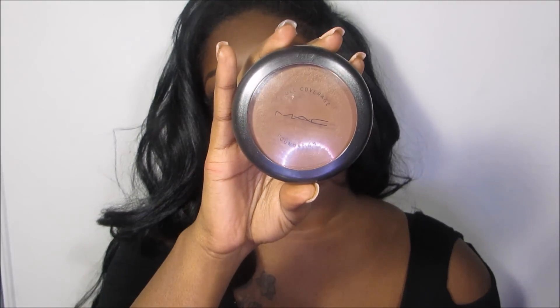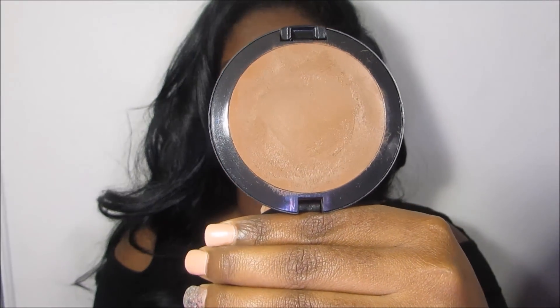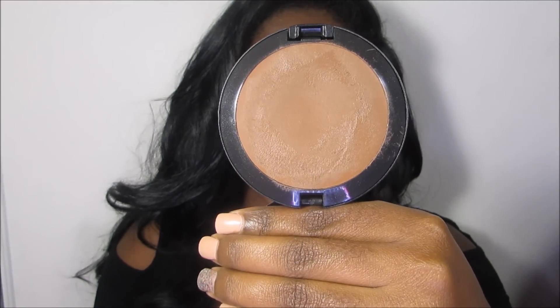In the summertime I do tend to get darker. The California sun is harsh. So I wear the Full Coverage Foundation by MAC and this one is an NW50. This is a perfect match for me with the MAC foundation in the summertime because, like I said, I do get darker. So those are the shades that I wear in MAC.